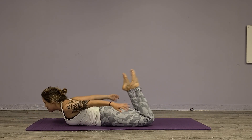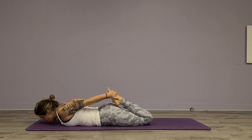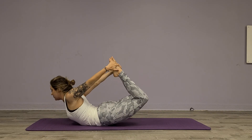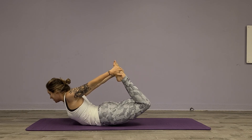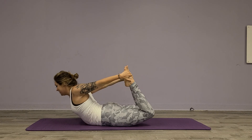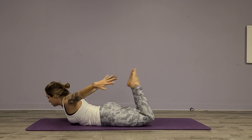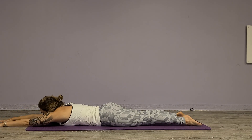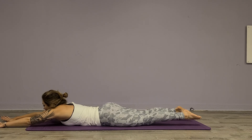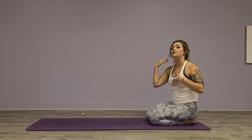Drop it down, grab your feet behind you, take a deep breath, and then open up and stretch it out a little bit. You can rock back and forth if you'd like — this is called rocking horse, because you kind of look like a rocking horse. Good. Then lengthen out arms and legs, and we are done with our little booty exercise. Make sure you go back and do the other side.